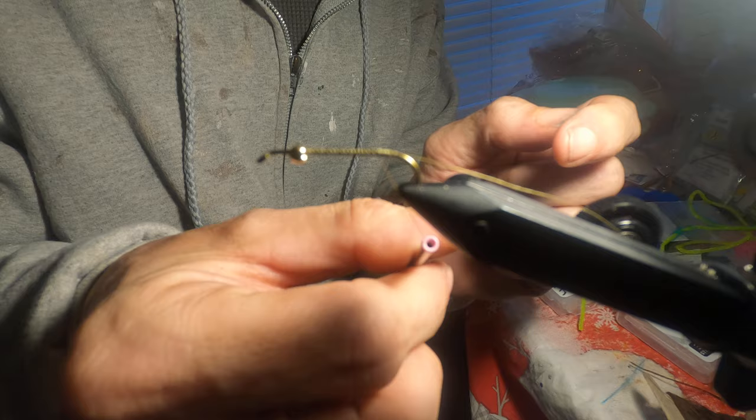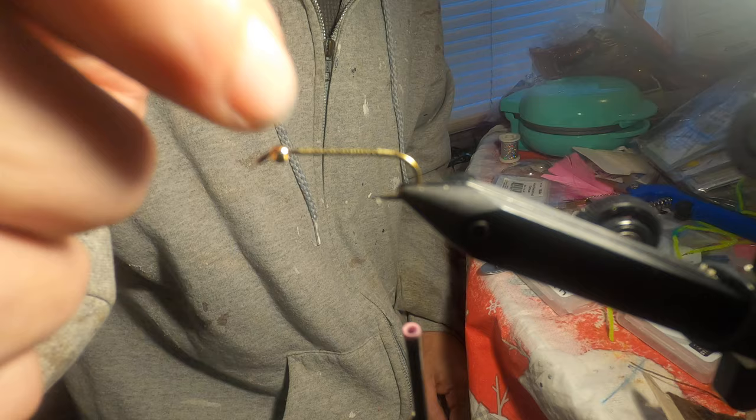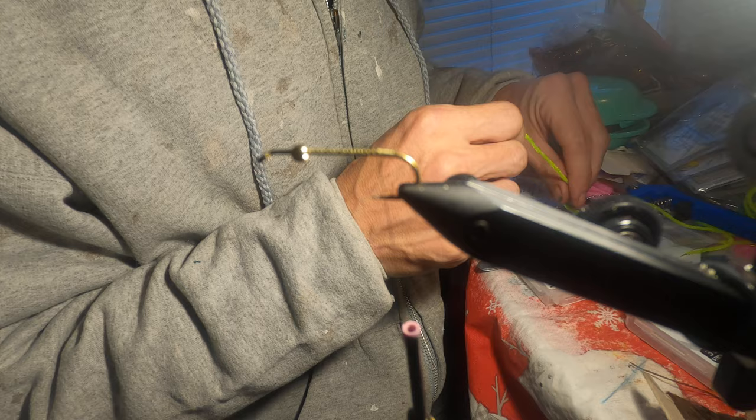I started my thread — I'm using an olive color, just what I have on the bobbin. The color doesn't really matter since you're not going to see the thread much. I started it about in the middle and worked my way to the back. The bead is on the front, free-sliding, and I've got my thread positioned just past where the hook point is.